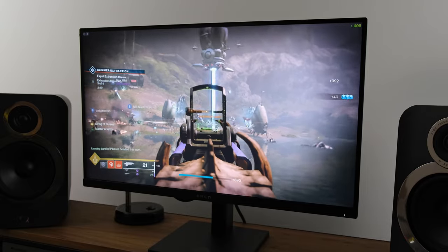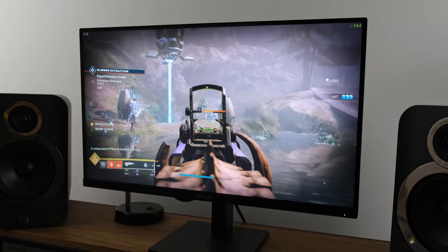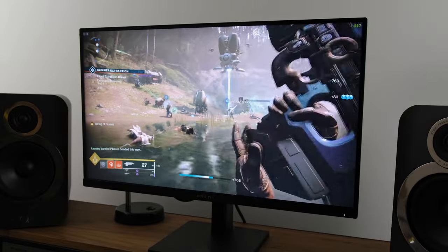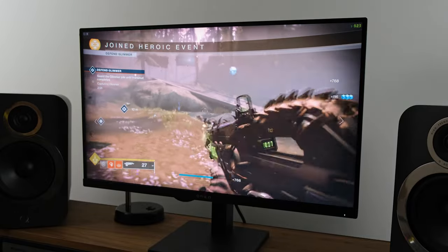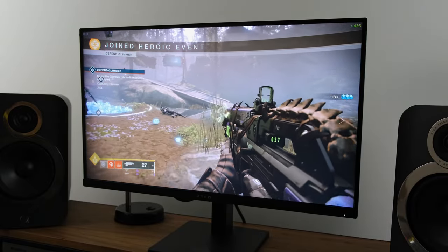Moving back to the HP Omen 27Q — I'd like to touch upon console gaming. The monitor has two HDMI 2.0 inputs, which will suffice for outputting 1440p at 120Hz, whether you're on Xbox or PlayStation.